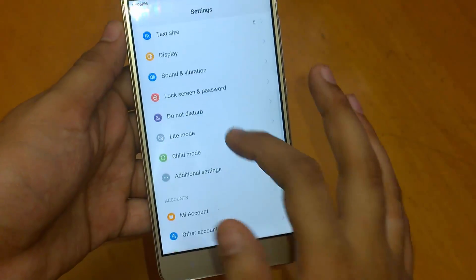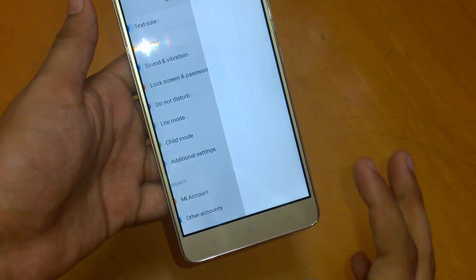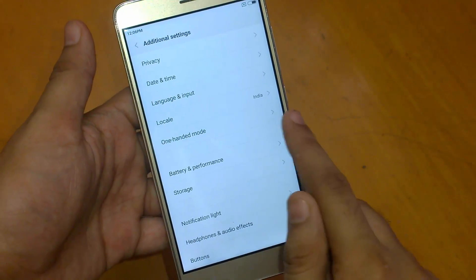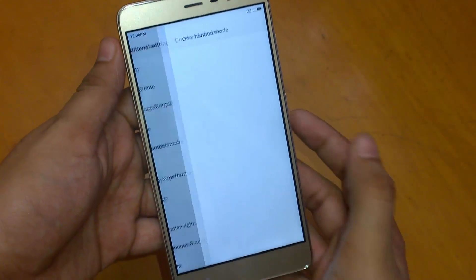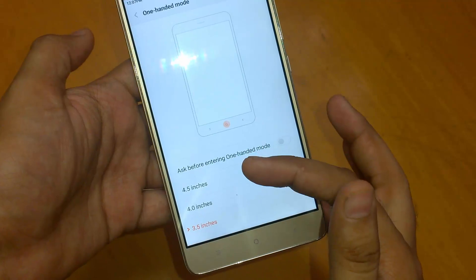You just go to Settings, and over here you go to Additional Settings, and you will see One-handed mode over here. So go there and just select which screen size you would like in the one-handed mode.